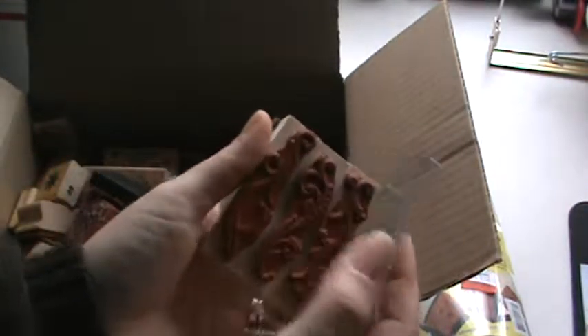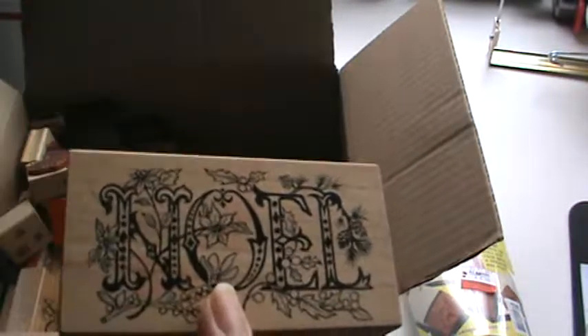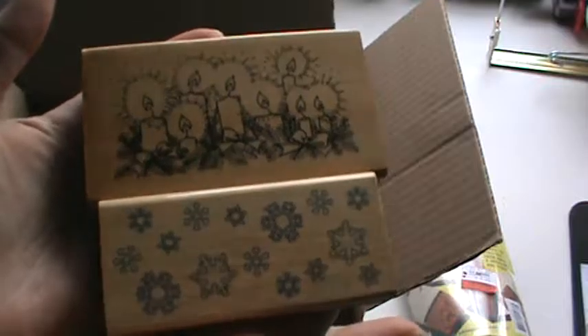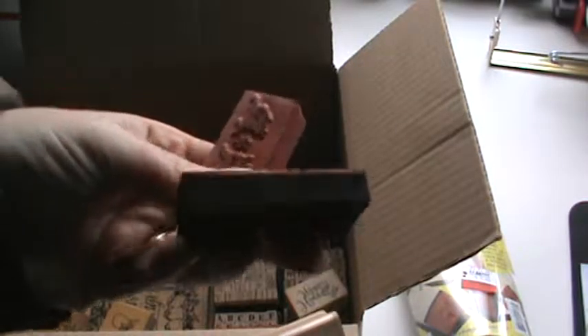They're still in their packaging, as you can see. I'll just show you a few of these. They're all different size stamps in here. A lot of these are really bigger, chunkier stamps that have a lot of images that you could color in or emboss. I just wanted to start getting rid of these because I'm not using them anymore and I actually need to downsize a lot of my craft room. Some of these are mounted on the foam, but most of these are going to be wooden stamps.